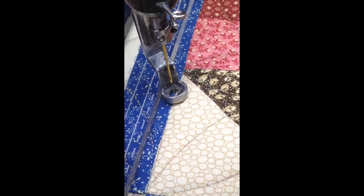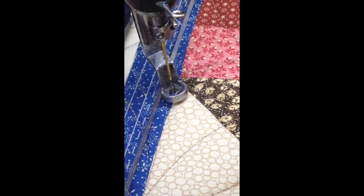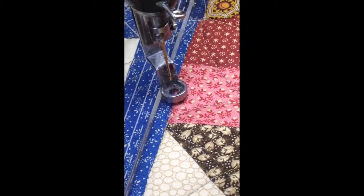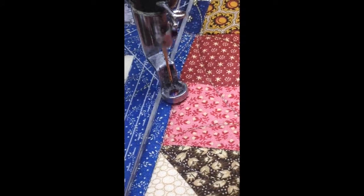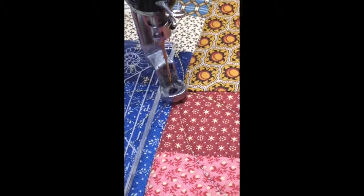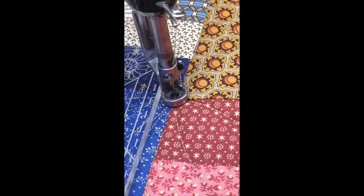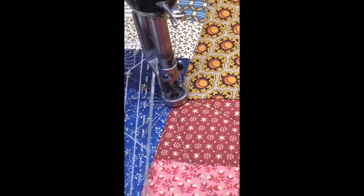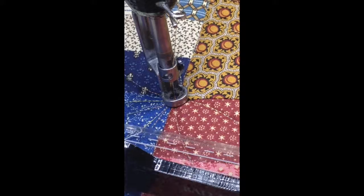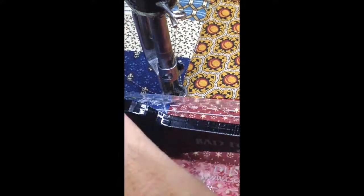I'm going to go ahead and continue up that ditch. Much better coming up that side that time. I'm going to go ahead and pause you, finish the block, and then I'll be back.